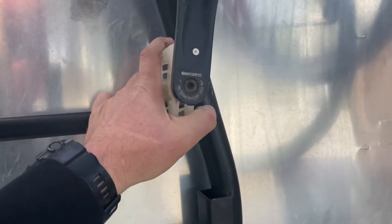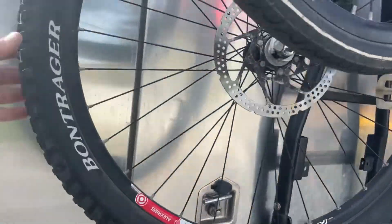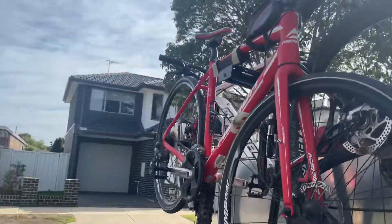I strap my bike back to the actual rack so there's no movement as well, and then tie all the wheels together just using bungee straps so they don't flap around. Let's get into that.